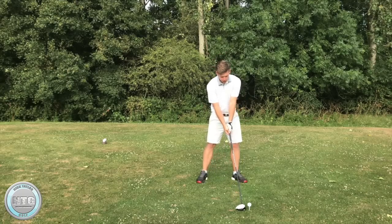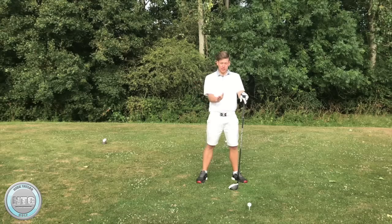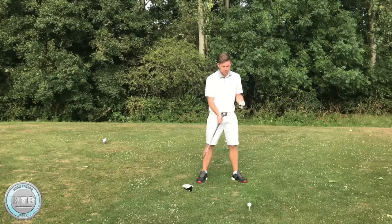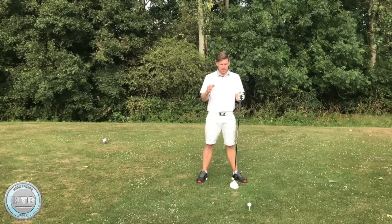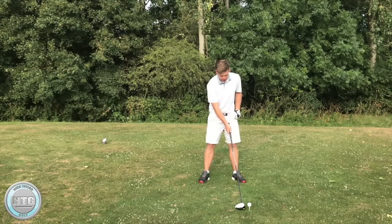Playing the ball in this position also enables you to shallow the strike out. With an iron we want to be hitting slightly down; with the driver we want to be quite level — not excessively down or excessively up. To get the longest potential distance you probably want to hit up slightly. The average PGA Tour player hits very slightly down, maybe one or two degrees on average, which helps with consistency of direction and power. But if you want to maximise power you'd want to hit up more. I like to see quite a level angle of attack into the golf ball.